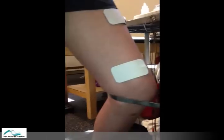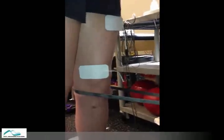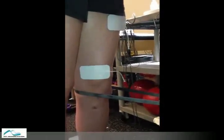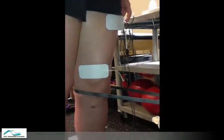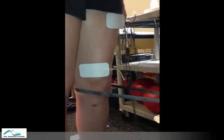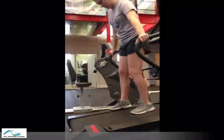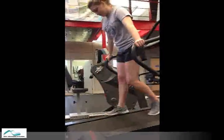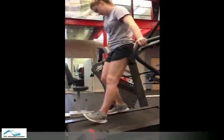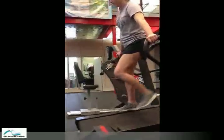Active knee extension is something we've been focusing on for the past couple weeks and haven't been successful. Here you see me using a combination of terminal knee extension with resistance, along with neuromuscular stimulation, to work the quad into full extension. Another technique I'll use sometimes when we have this issue is to have the patient do some retro walking on the treadmill so they can push the heel and the knee into extension while contracting the glutes and the quads at the same time.